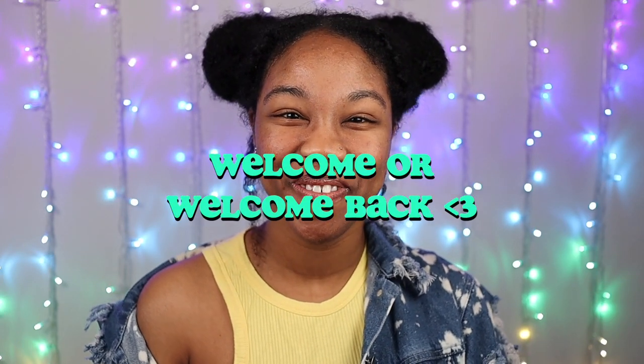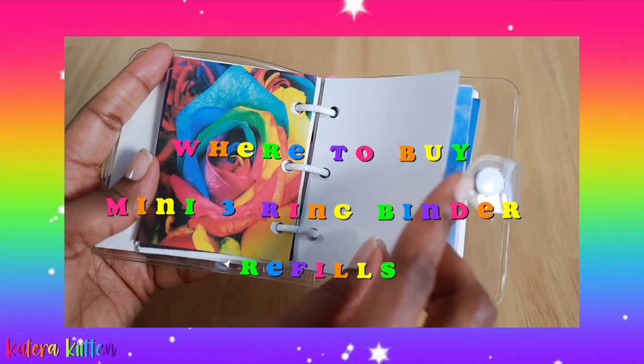Hey kittens, welcome or welcome back to my channel. Today I wanted to share a couple of online stores where you can buy mini three ring binder refills, so be sure to keep watching.